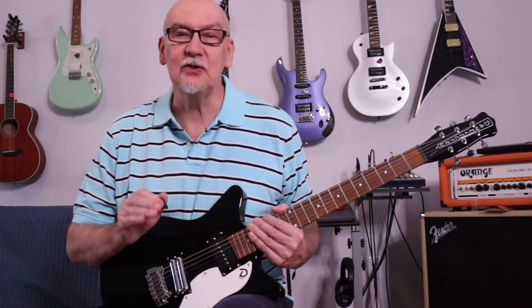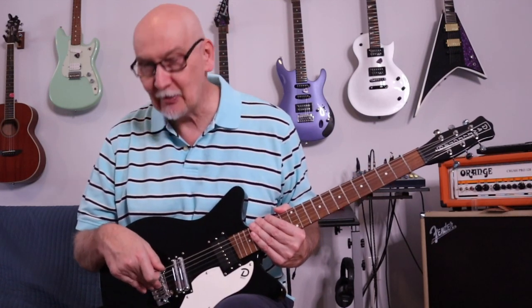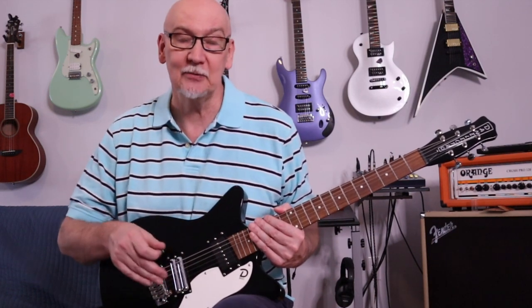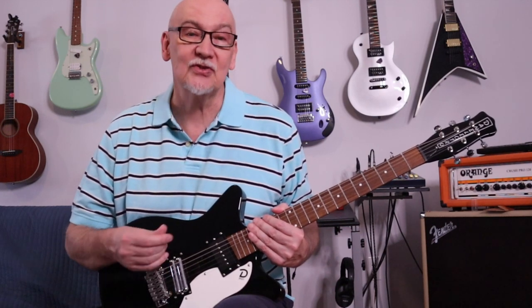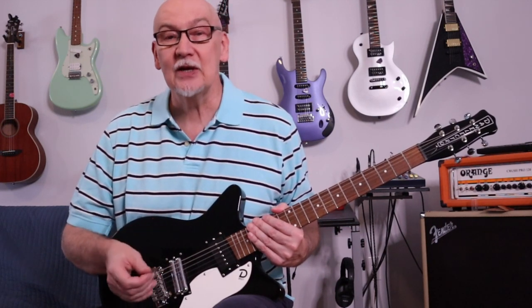The other thing that's unusual about it is it has a tremolo-type bridge. I don't like tremolo bridges — I blocked it immediately, as I did with this one as well. But it turns out I really like the bridge design on this one and the way the strings come through it.